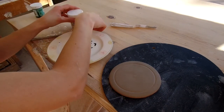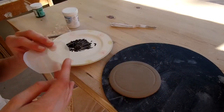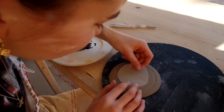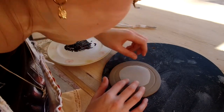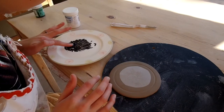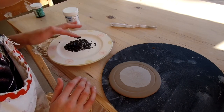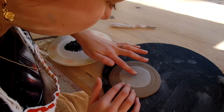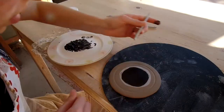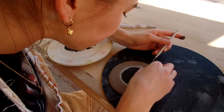I'm going to take my silk screen, which is just like a little piece of plastic, and I'm going to place it down where I want it, right in the middle of my coaster. Then I'm just going to use my finger to dab the silk screen medium and slip on there.